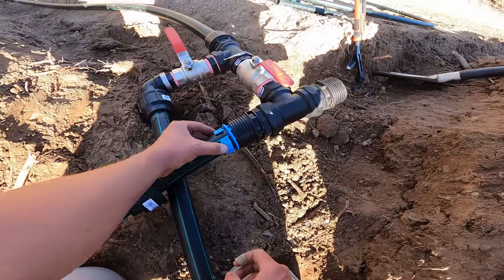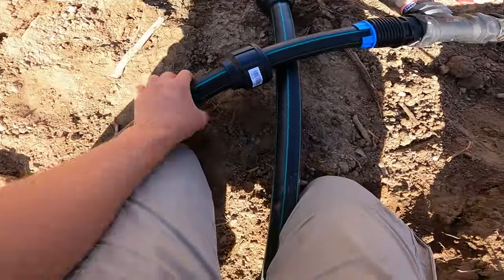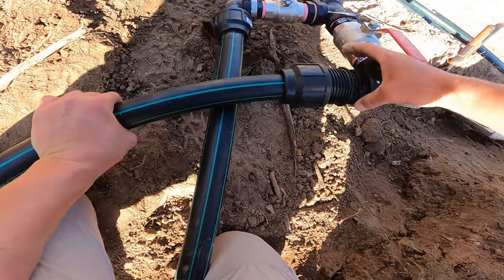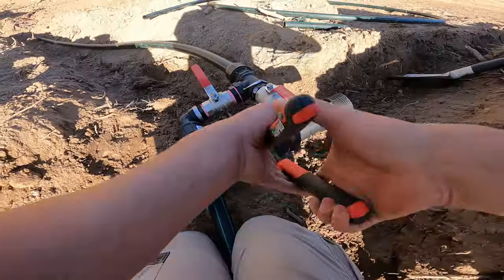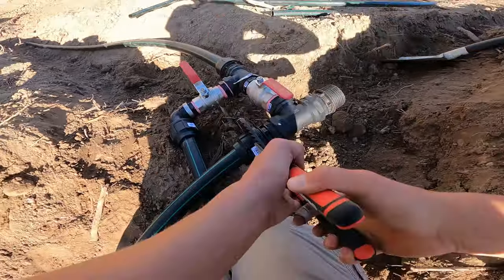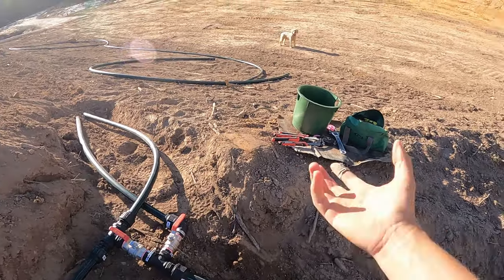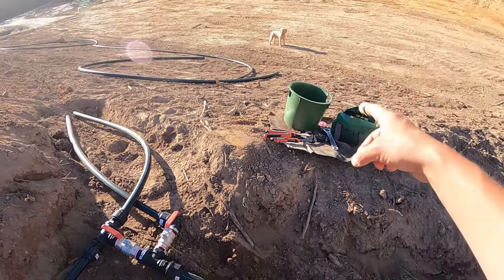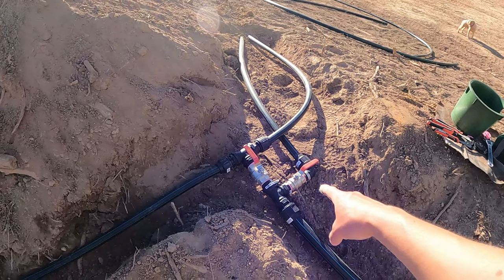We've got the thingamabob up against the fitting, sticking out ever so slightly, but the rest will be tightened by the outer part. That's all complete now, and that bucket-looking cover will go upside down on top of the two ball valves. We'll still have to trim those to size — there are two of them and they'll sit next to each other right there covering the ball valves.